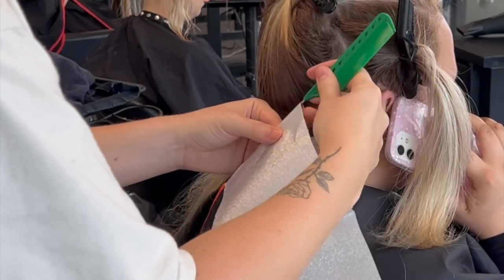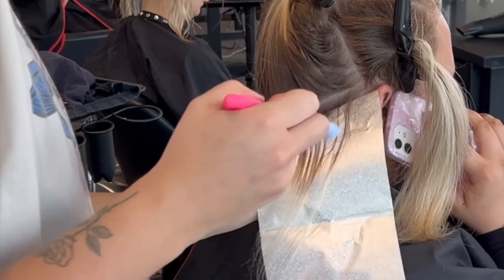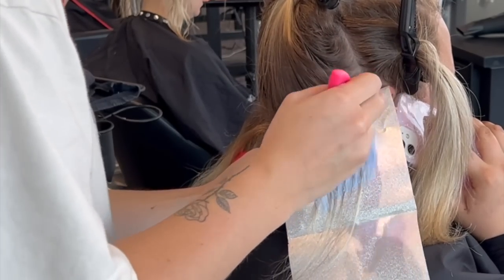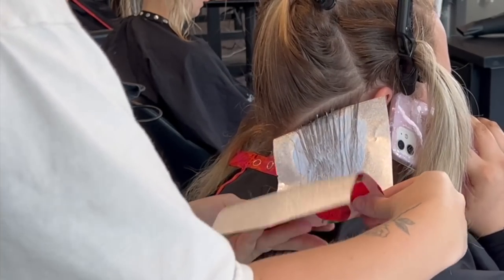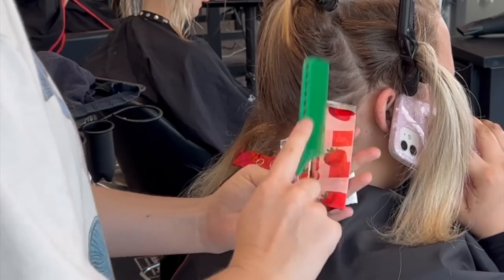Then we take whatever we weaved out and pinned away, and we're going to highlight that. Now you'll see that I'm using different foils for my highlights and my low lights, and that's a really good visual representation of what is going on. It lets me see where I've placed my highlights and my low lights in the future.